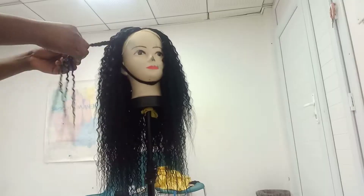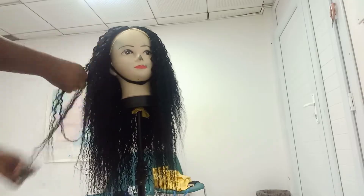After unraveling every braid, this is how the hair is looking.